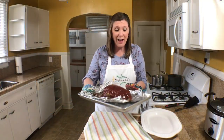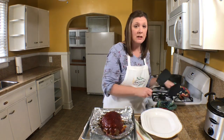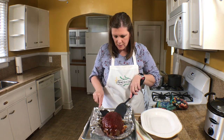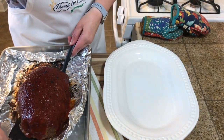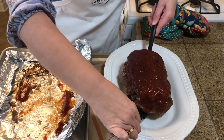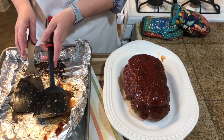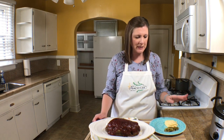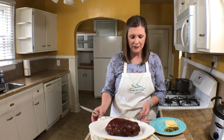Now I'm going to transfer this beautiful meatloaf to a nice serving platter using two spatulas. This meatloaf looks delicious! I'm serving it with some cheesy mashed potatoes and green beans. Let me slice into it and show you what it looks like on the inside.